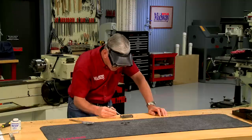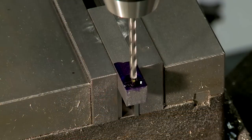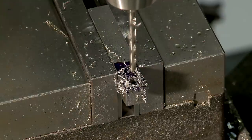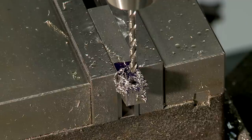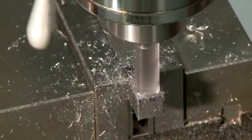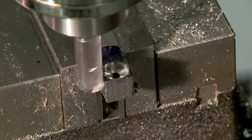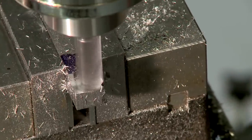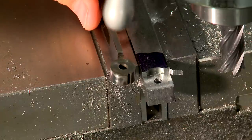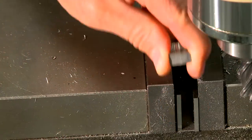Once the measurements are marked, the short section of this mild steel stock is secured in the mill vise and the hole for the pivot screw is drilled. Now without moving anything, the bottom end of the staff is cut with an end mill. This will become the part that pivots in the base, and it's cut from both sides.